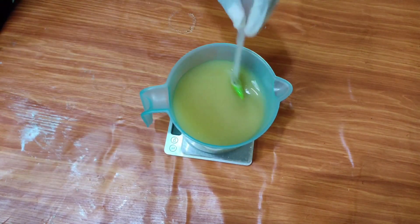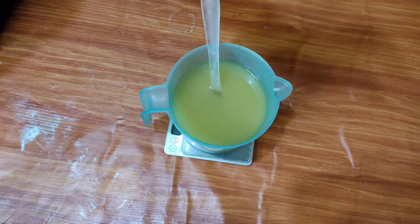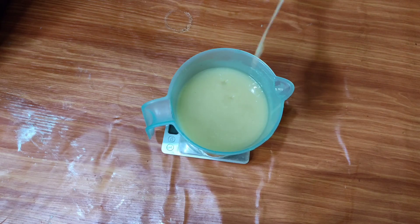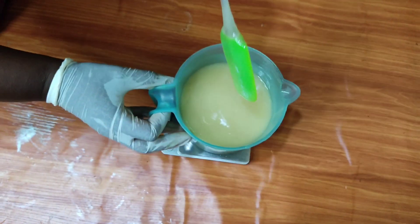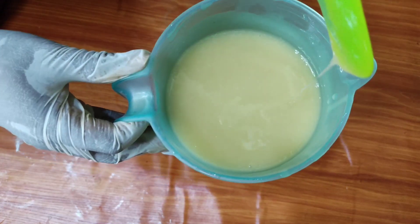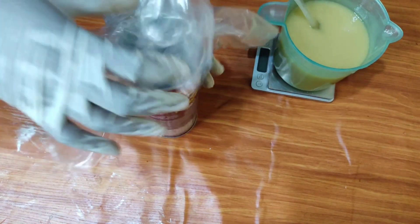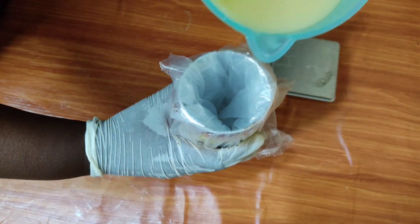We've added a little bit of fragrance to our soap and we are going to hand-stir it. At a point I got fed up and decided to stick-blend it to make it faster, and we have reached a medium trace. A trace is when you can see the texture or lines that the soap makes on top — if you lift the blender you can see the lines on top of the soap. Once it thickens up and holds that texture, you know your soap batter is ready to pour.